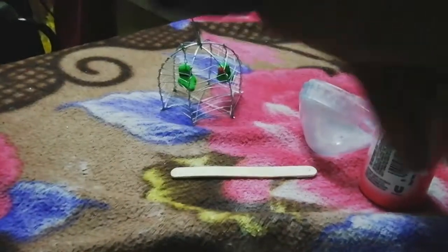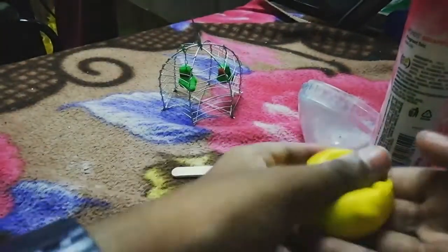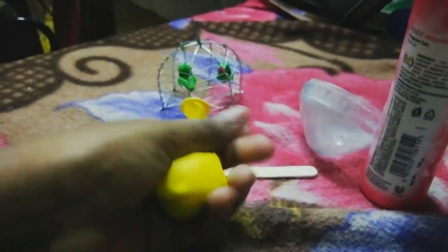So, I filled it up. Now you're going to tie a knot on it. I already did it off camera, because it was very hard to do on camera. So, you can tie a double knot.